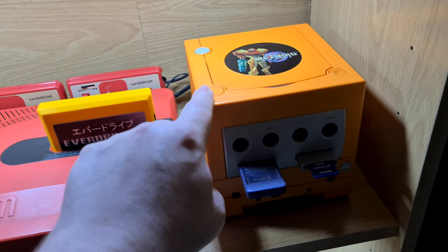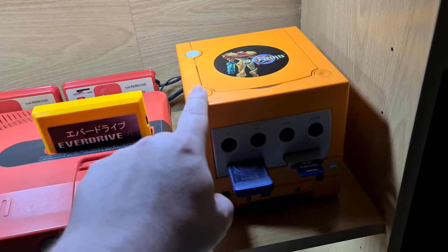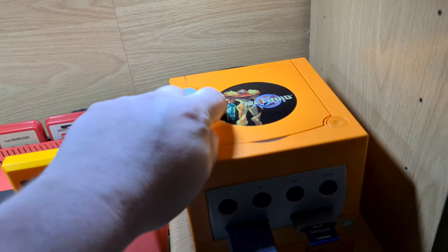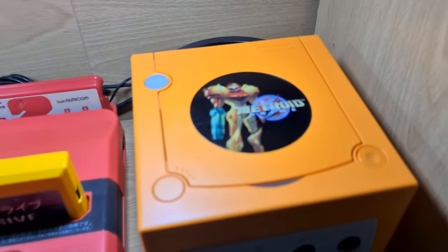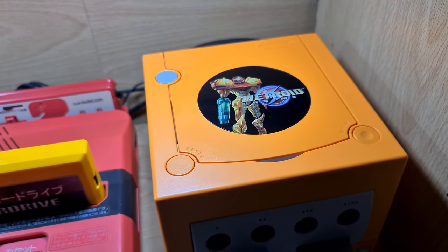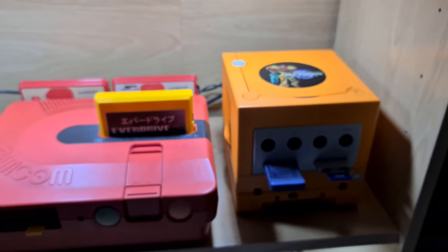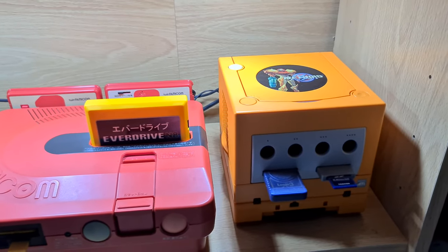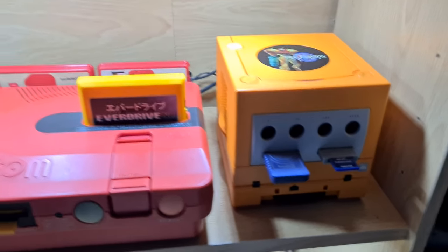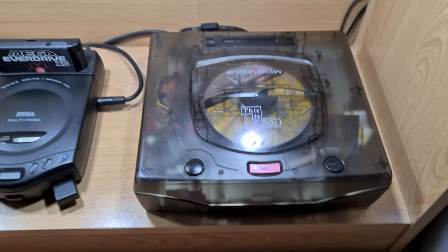This was a purple GameCube which was battered, and I gave it a new life by getting this shell imported from Japan. Got the disc lid off the top from a friend, and I thought it matches up quite nicely with the Metroid and the orange — I think it's quite smart. The Game Boy Player is orange too. I was thinking about getting LEDs in the control ports, but I just left it.